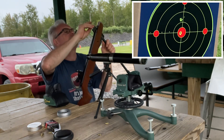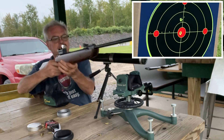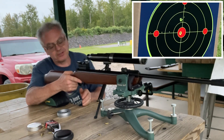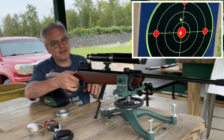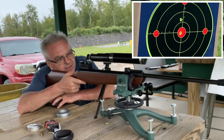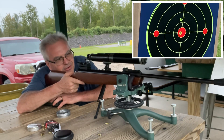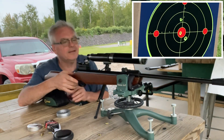This rest is actually a nice rest for shooting springers — it lets the gun move nice and freely, it's not restricting the gun at all. It's very much like shooting off a rolled-up blanket as far as give goes. Not doing bad.